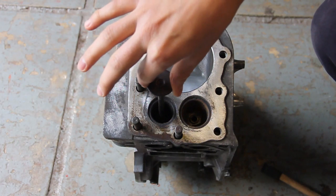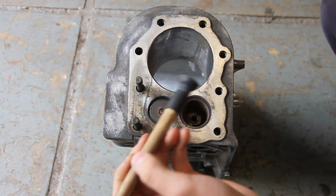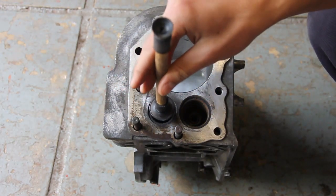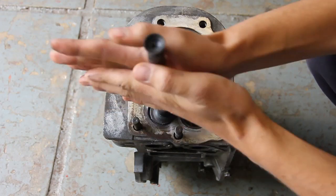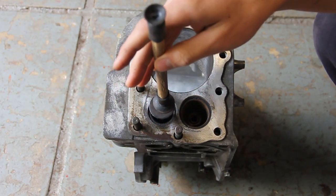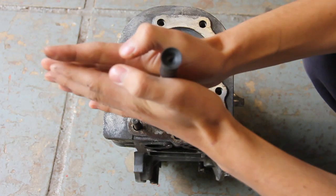Lower the valve down into its seat and then get your valve lapping tool. Push it onto the end — it should work like a suction and stay on. Then just rub it through the palm of your hands. Sometimes it does come off so you have to put it on again. Lift it up, move it, drop it in a different place and do the same thing again.